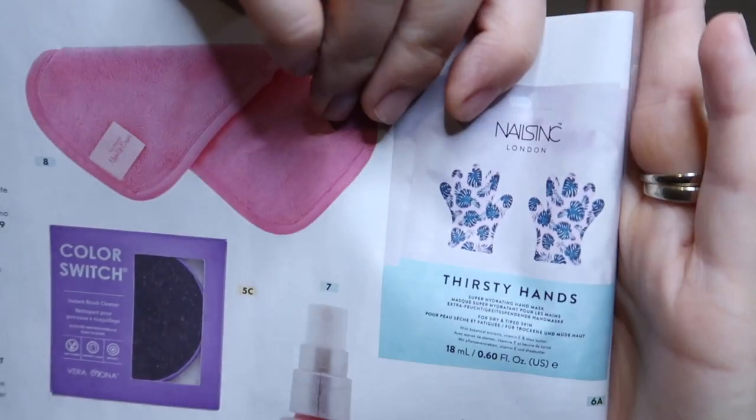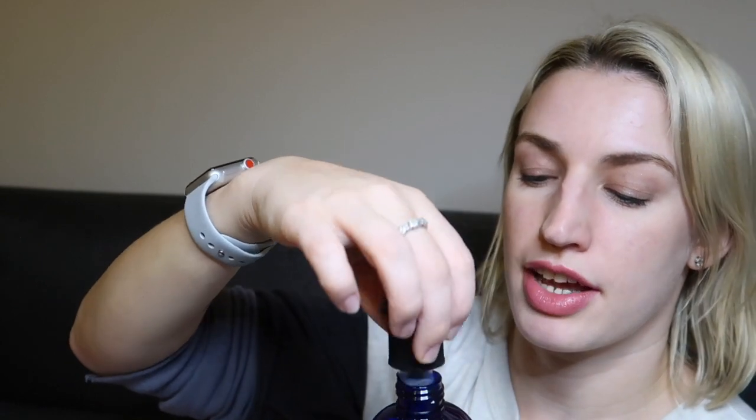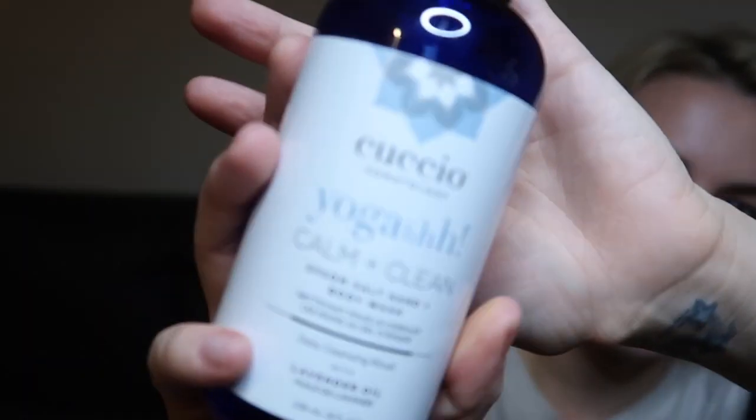Section six was different — you didn't actually get to choose; they randomly selected one of two options. You'd either get the Ink Credible Nails Ink Thirsty Hand Mask Duo — gloves with plant extract, shea butter and vitamin E to smooth and rejuvenate dry hands, worth $16 — or the Cuccio Somatology Calm and Clean Epsom Salt Hand and Body Wash, with lavender oil, pro-vitamin B5 and shea butter, worth $39.95. I got the hand and body wash. It really does have that lavender scent, comes in a pump bottle, and smells lovely.